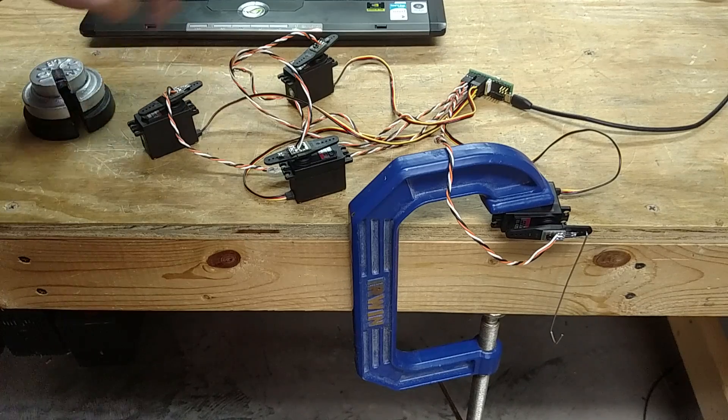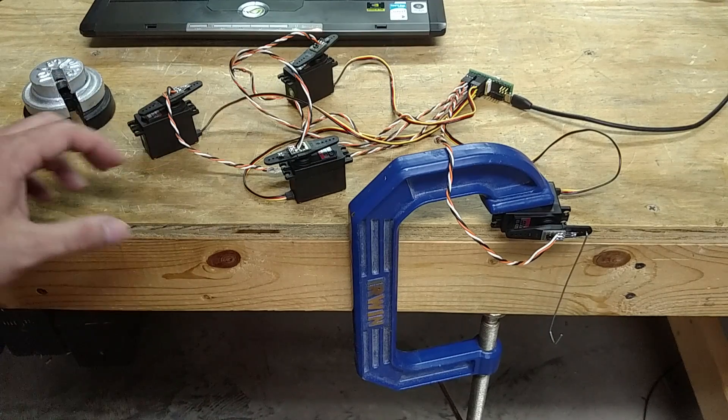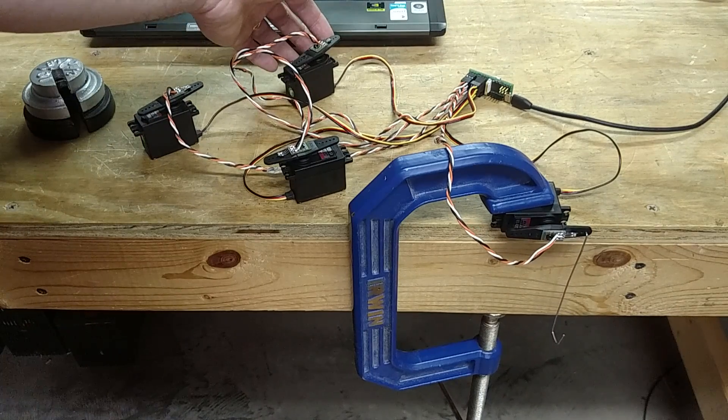I've got four servos here. Each one has its own independent force sensor. They're running a common model, so if I touch one of the force sensors, we're going to re-update everybody's position.